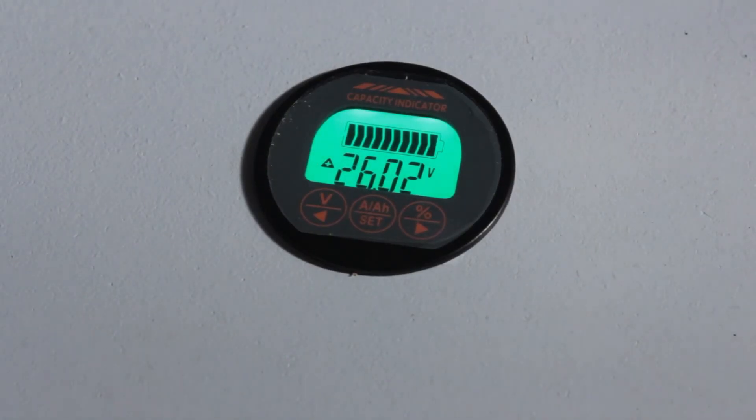Next morning, down in the basement — the battery discharged overnight, and now the sun's up and the batteries are recharging. The new capacity monitor is showing 26.2 volts. I'm very happy with it; it was easy to install and compares very favorably with the $200 Victron, except you don't have the ability to check information on your phone. For $40, I'm very happy. It's made by Camway, or at least that was the company selling it on Amazon.